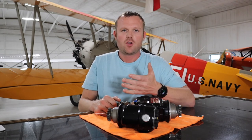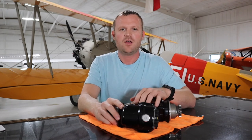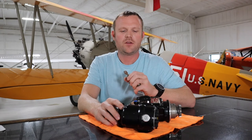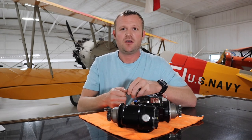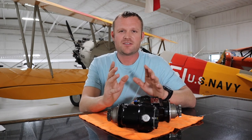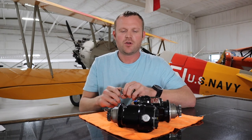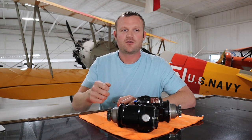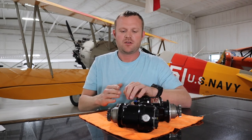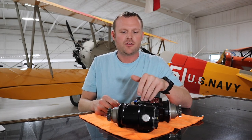What problems might you run into during a magneto check? If you have a magneto problem, a spark plug problem, or a spark plug wire problem and you start the engine on both, you often won't notice it until you do your magneto check — because when both are firing together, one can be running a little off but the other masks it. That's why it's so important to take five seconds and do a magneto check before departing. If you switch to the left and it's good, but switch to the right and the engine runs rough or backfires, you might have a magneto problem, a broken wire, a rubbed-through spark plug wire, or a fouled spark plug.